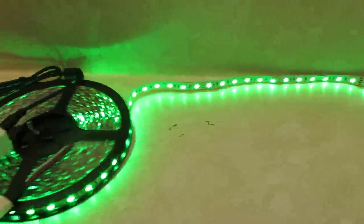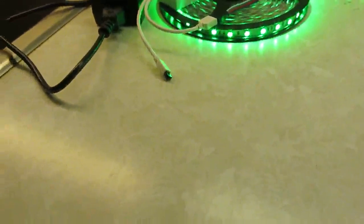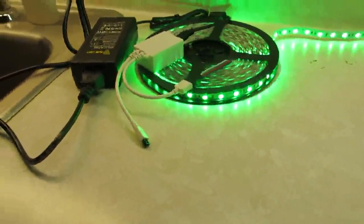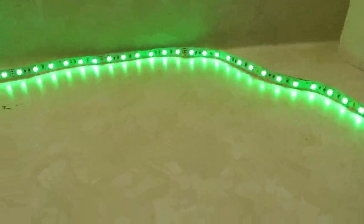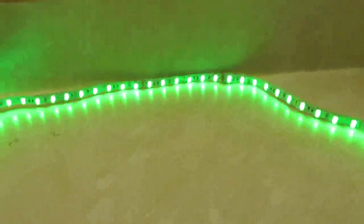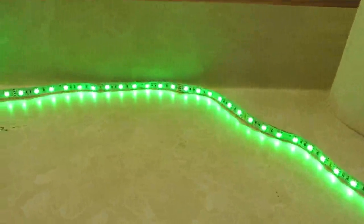The only thing you have to really be careful of is that this receiver has to be where it's not blocked and directly communicating with your remote. For example, if I take my remote and push it so it's off to the side — no response, no response at all. I have to have it pointed directly at the receiver.